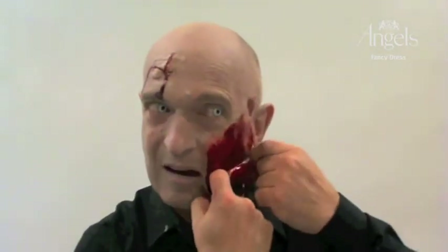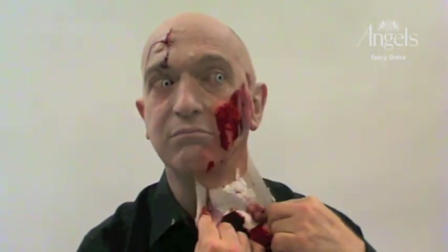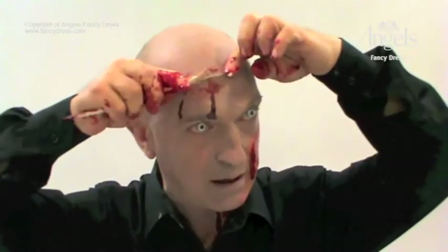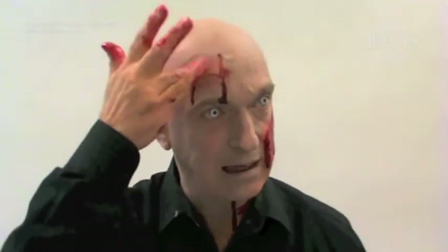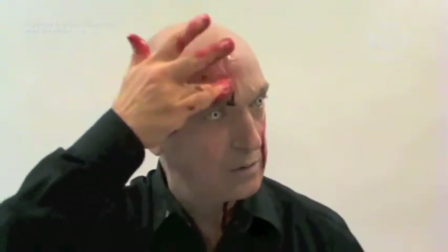When you've completely finished having a good time, simply pull the wound away. You may get tiny traces of rubber solution on the edge, which will rub away with your finger. The wax is wax-based, so simply scrape it away, and any kind of moisturizer or oil-based cleanser will loosen any residue wax from the wound.